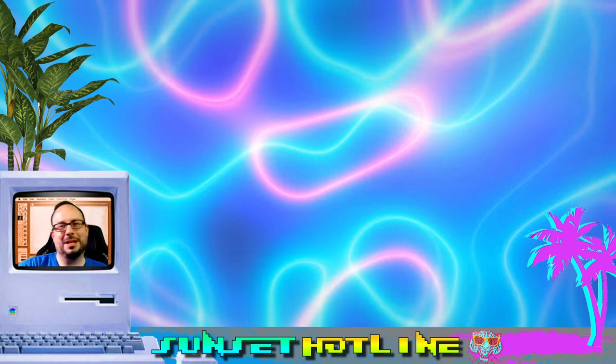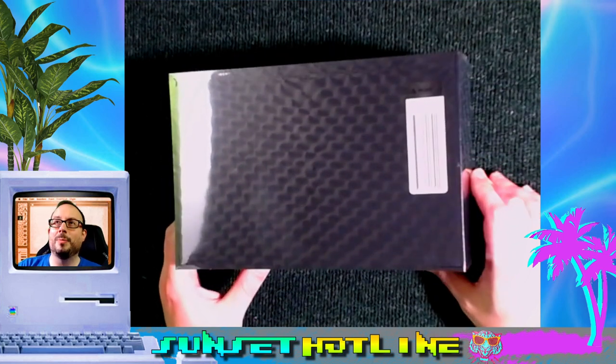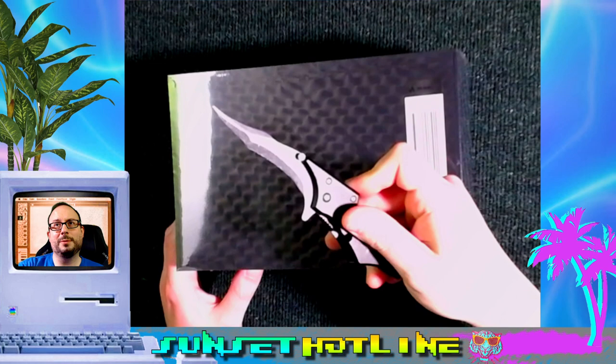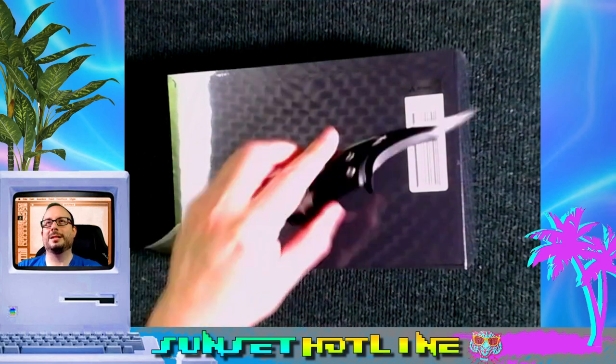Welcome to Sunset Hotline, the show where we look at shit. This is the Analog NT Mini Noir from Analog. I have not opened it up yet. Got my trusty Batman knife — if you've been a member of the channel, you know this is what we always use to do unboxings.